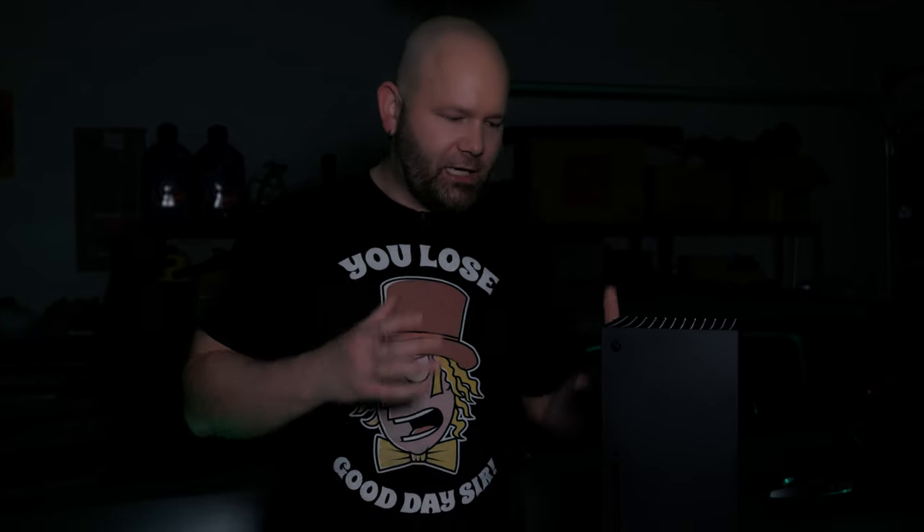Welcome to the Derpzilla channel. Today I'll be applying dbrand's Obsidian Damascus skin to my Microsoft Xbox Series X right here next to me. The Xbox X from Microsoft kind of looks like an ugly toaster oven appliance, so we're going to go ahead and transform this toaster into something that looks like you may actually game on.